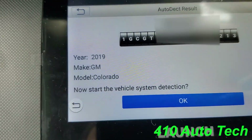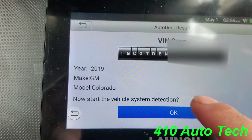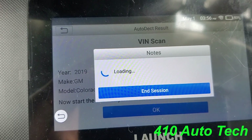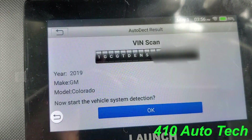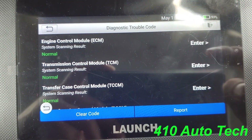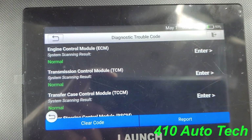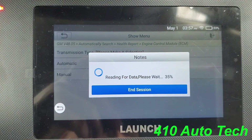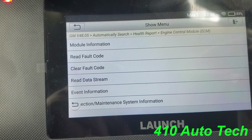This is a 2019 GM Colorado. With auto scan, you don't have to put in the year, make, or model. After the auto detect runs, it brings you to a screen that tells you any DTCs you have. You just hit enter if it does have one and follow the prompts.